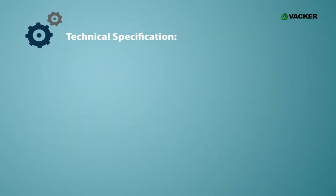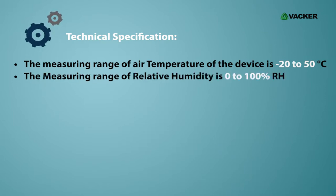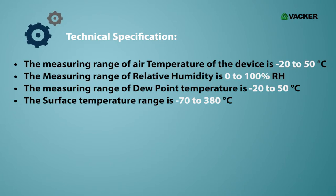Technical specifications: The measuring range of air temperature is minus 20 to 50 degrees Celsius. The measuring range of relative humidity is 0 to 100 percent RH. The measuring range of dew point temperature is minus 20 to 50 degrees Celsius. The surface temperature range is minus 70 to 380 degrees Celsius.